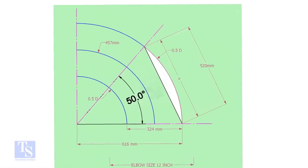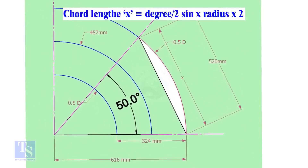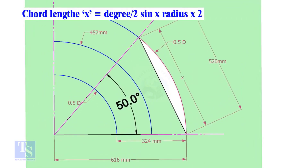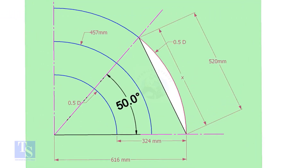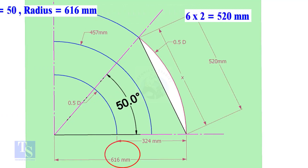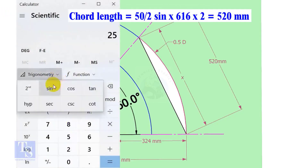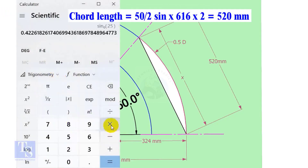Let us calculate the cord length for 50 degrees of the outer arc. Cord length x equals half-degree sine multiplied by 2 times the radius. Here the degree is 50 and the radius is 616 millimeters. Cord length equals sine of 25 multiplied by 616 multiplied by 2, which equals 520 millimeters.